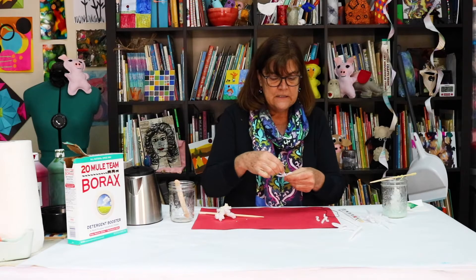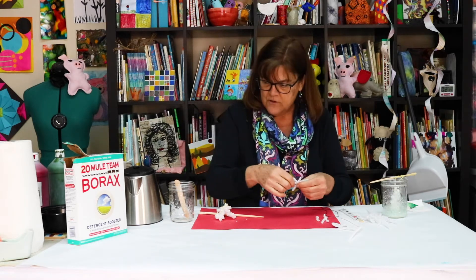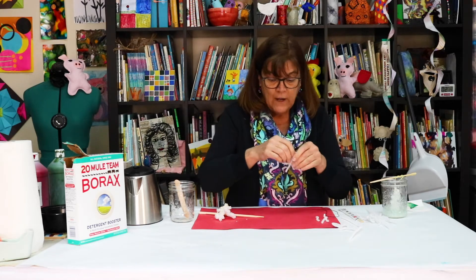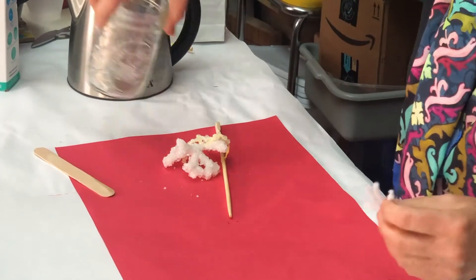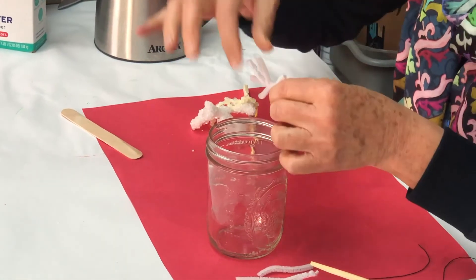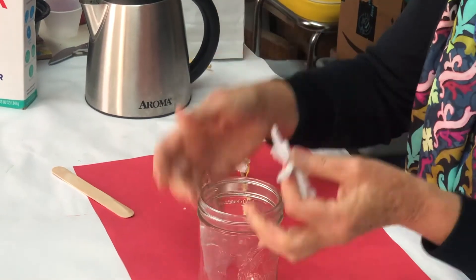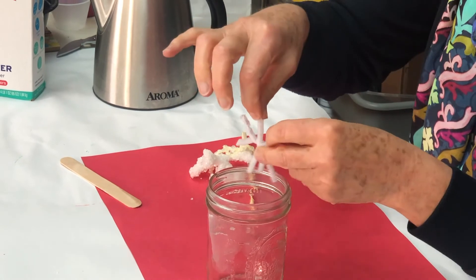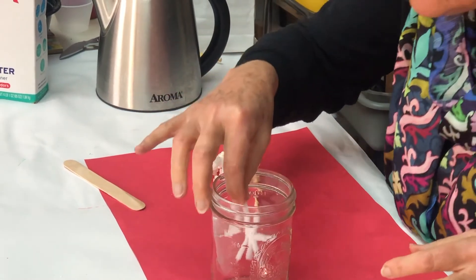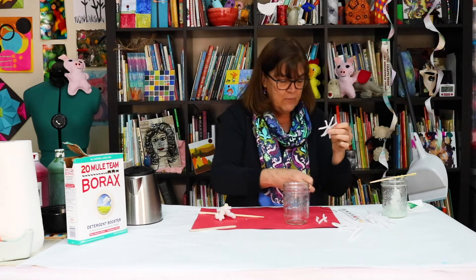I'm going to need to suspend it into my jar. Suspend means I'm going to hang it into the jar. I want to test it to make sure it's going to fit in my jar, because you don't want it to touch the sides. I'm going to bend it a little bit, because if it touches the side, the crystals can attach to the side of the jar. There we go. I've made my snowflake.